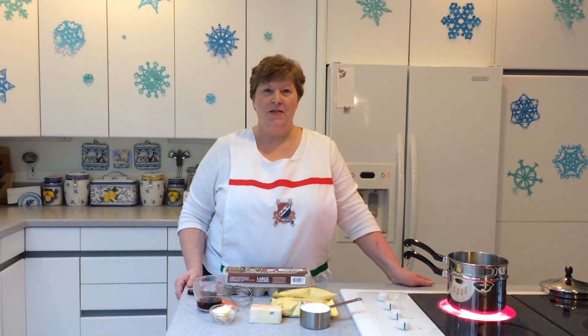Welcome to Lucky-O Food Course. Today we're going to make chocolate mousse.